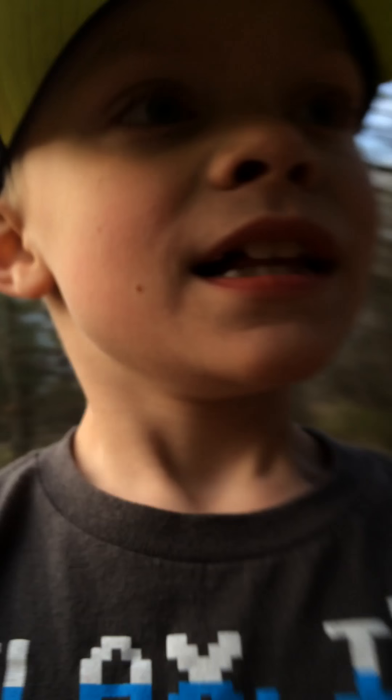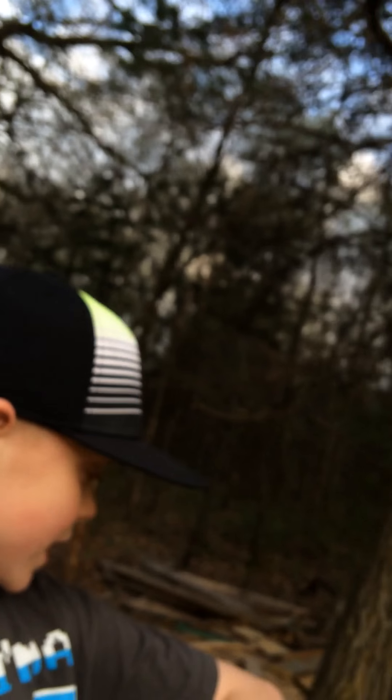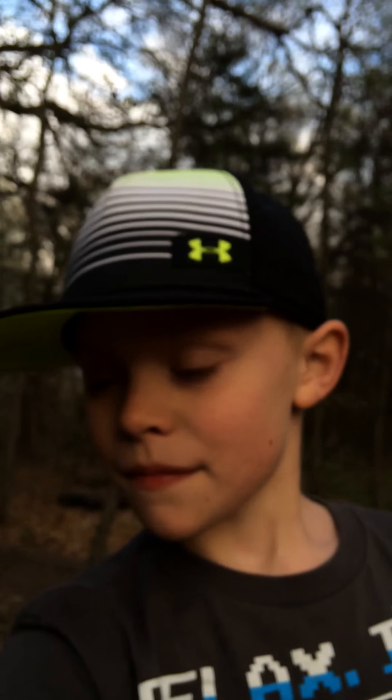Now let's go. So that was the tour of my tree fort. Don't forget to hit that subscribe button, and don't forget to like too. Bye!